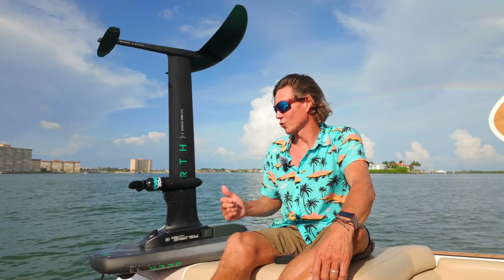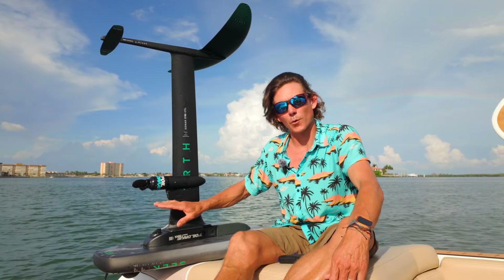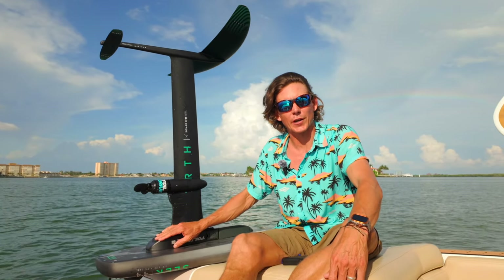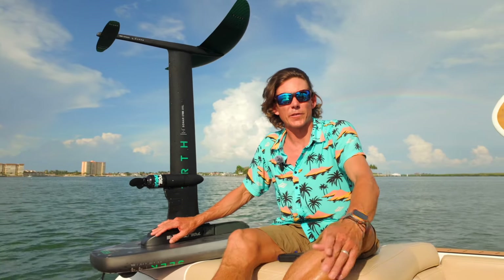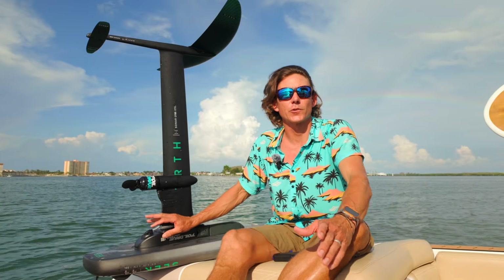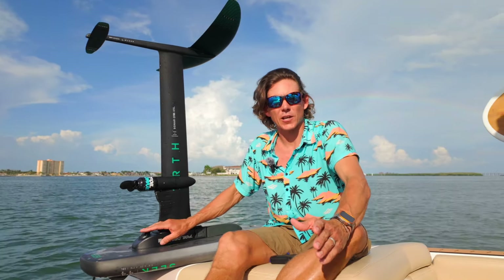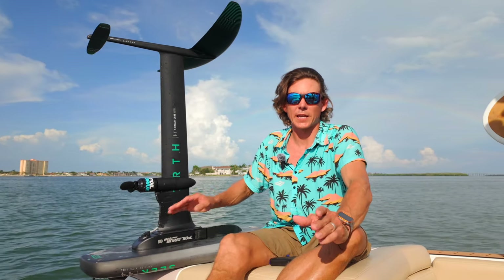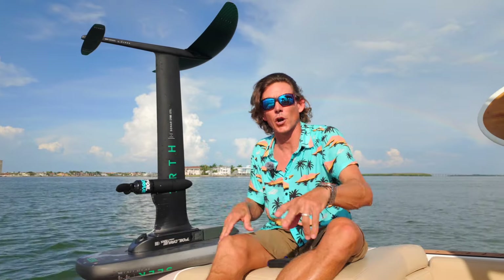Here we are with the Foil Drive Assist Version 2, and I'm going to give you the updates on what's different about it. This has been out for a couple months now and we're super stoked on it — but we're also really stoked about the Version 1. Version 2 is a huge upgrade. By selling so many Version 1 units, they were able to reinvest that money back into the company and come out with a superior product.